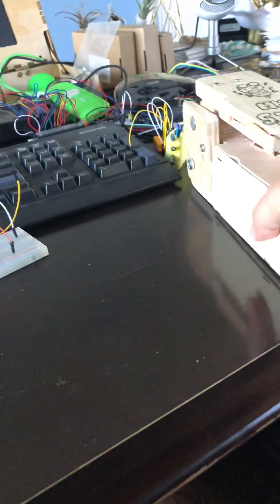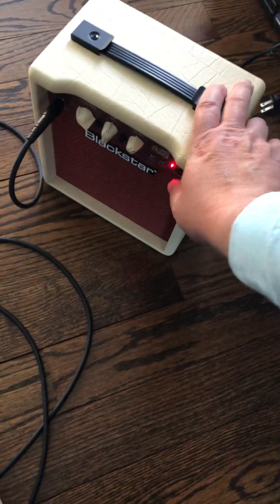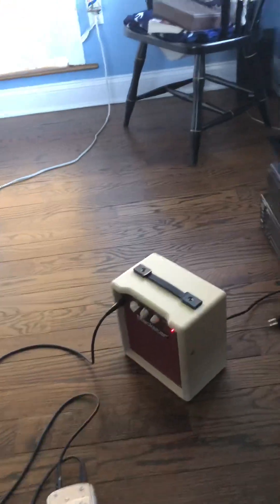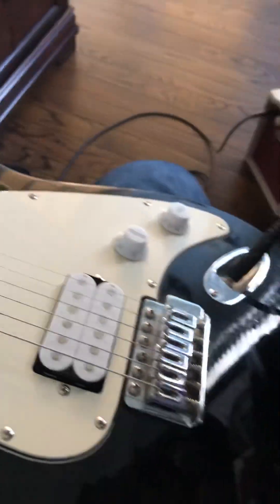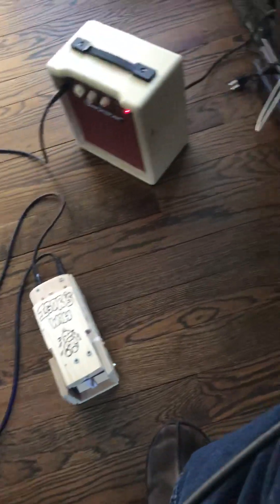I'm going to put the pedal down on the ground. I'll turn on the little amp that I have — it's got some feedback going on now. Here's a guitar that's plugged in. Currently the pedal is off — let me turn it on. Let me position this so you can see what I do.